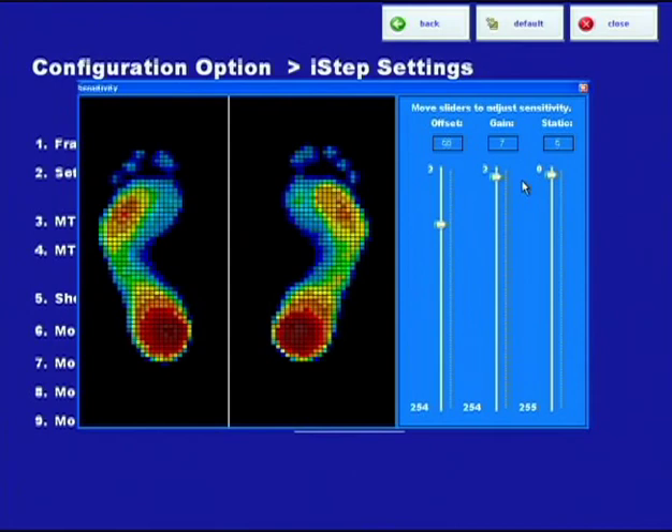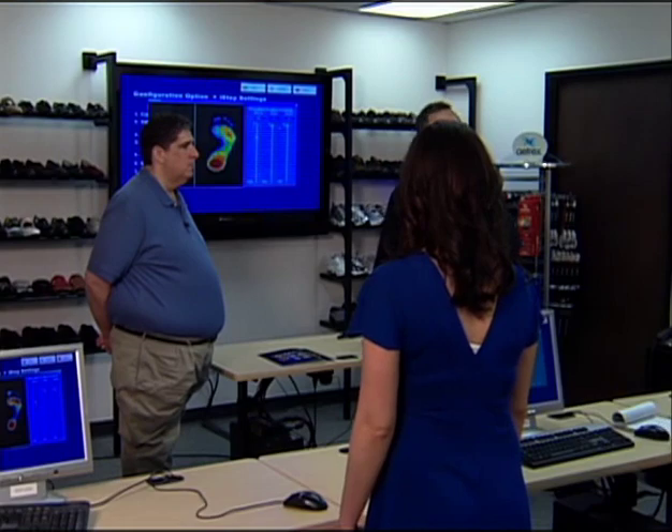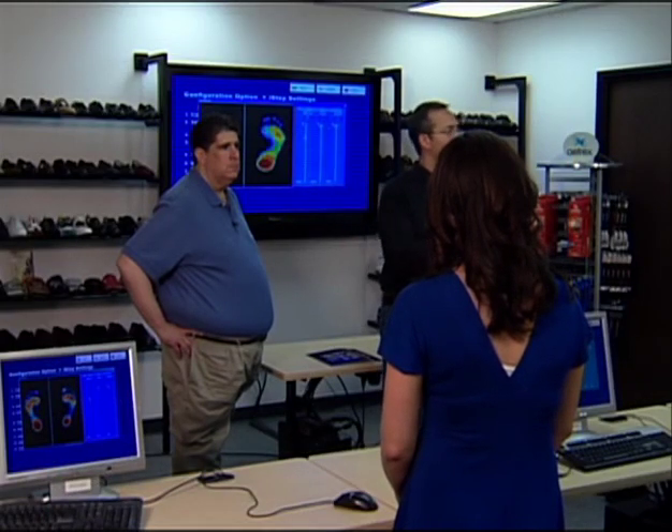This is the sensitivity adjustment portion of the software. It's important to really understand how it works. I encourage everybody to play around with it a little bit, but before you do, remember where it's set. Write down what the three numbers are for your machine so you don't forget where we have it set to. Then play around and see how it changes it, so you can always go back to your default settings. We do set this up for every plate that leaves here. Based on the metal in that conductive mat, there's not a standard that's universal for all machines.